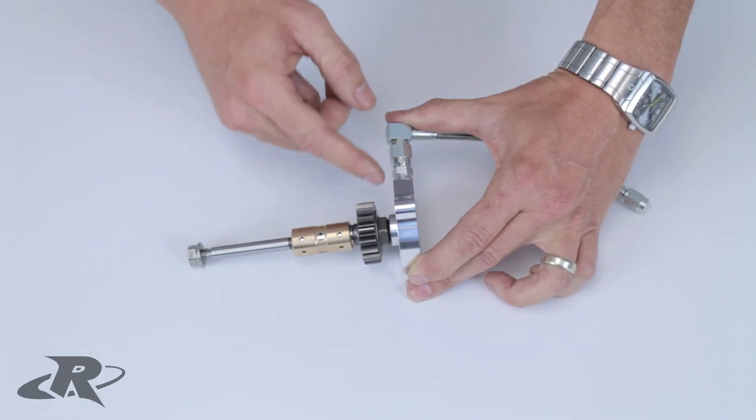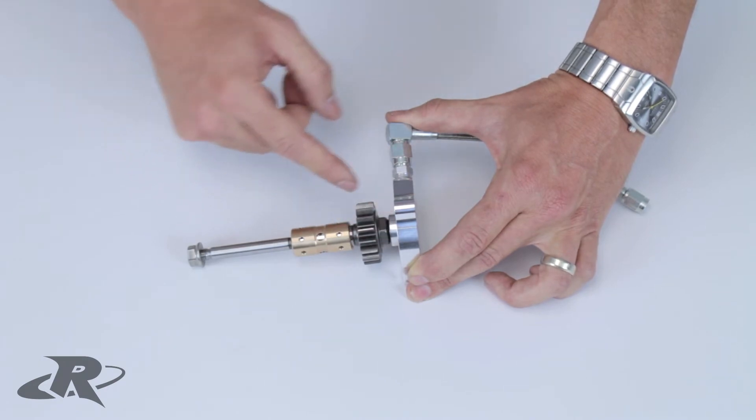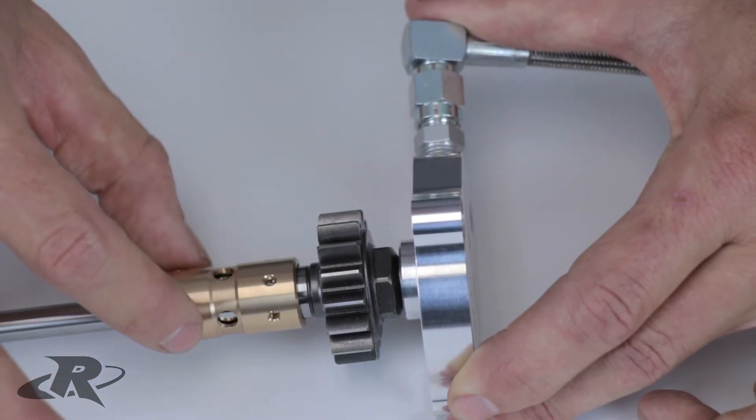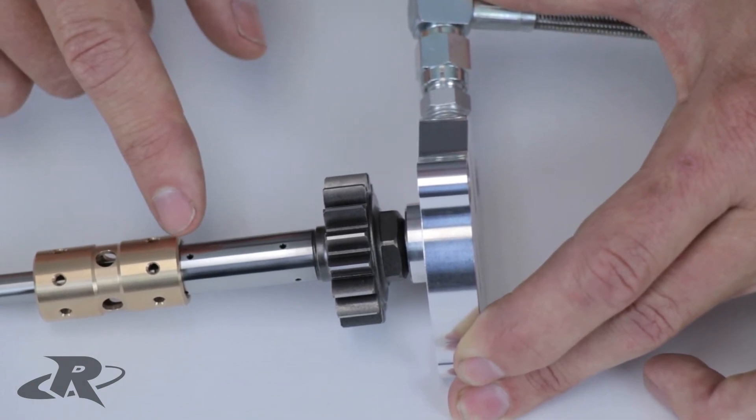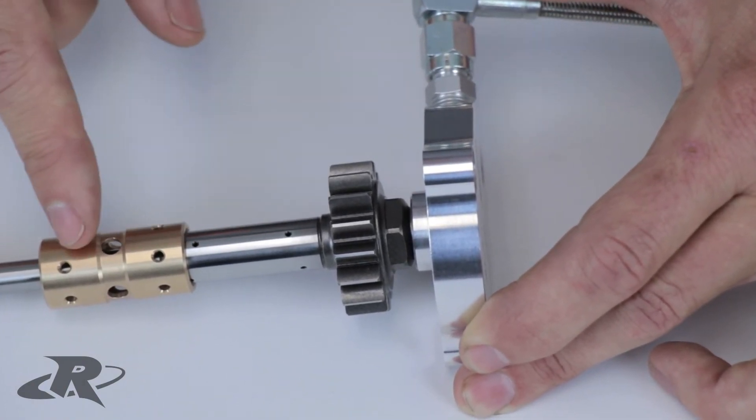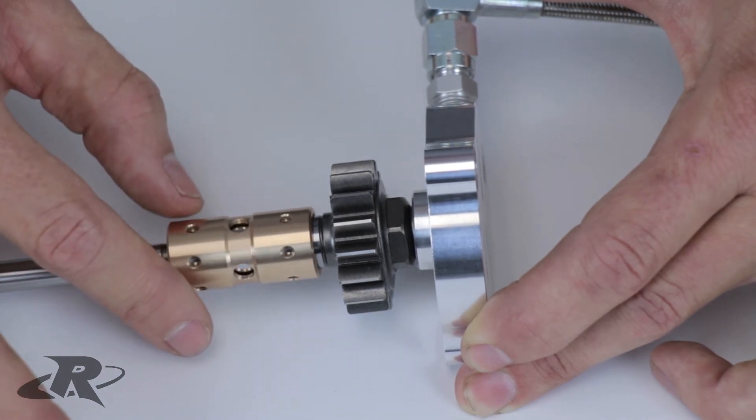The oil is then fed through the supported billet end cap, which feeds oil through the shaft. From there, oil is fed to the bearing through precision-drilled oil ports on the shaft collar, lubricating both the inside and outside of the bearing.